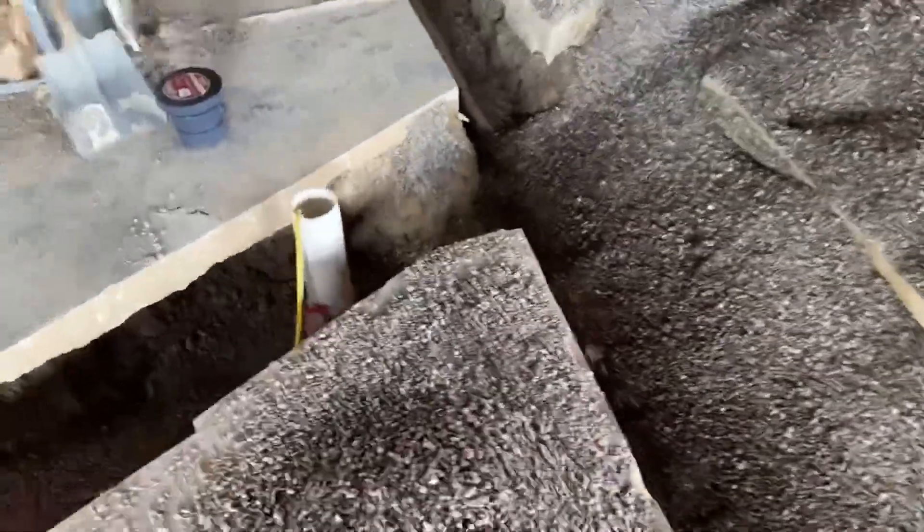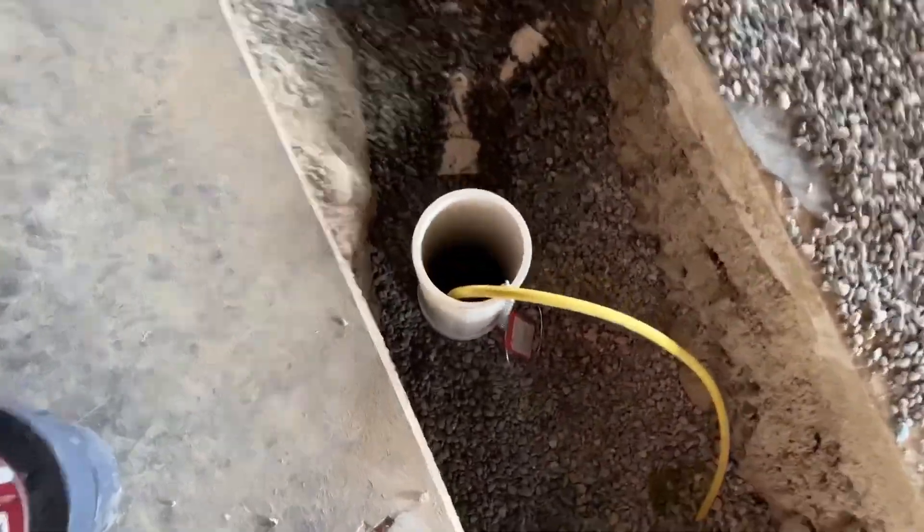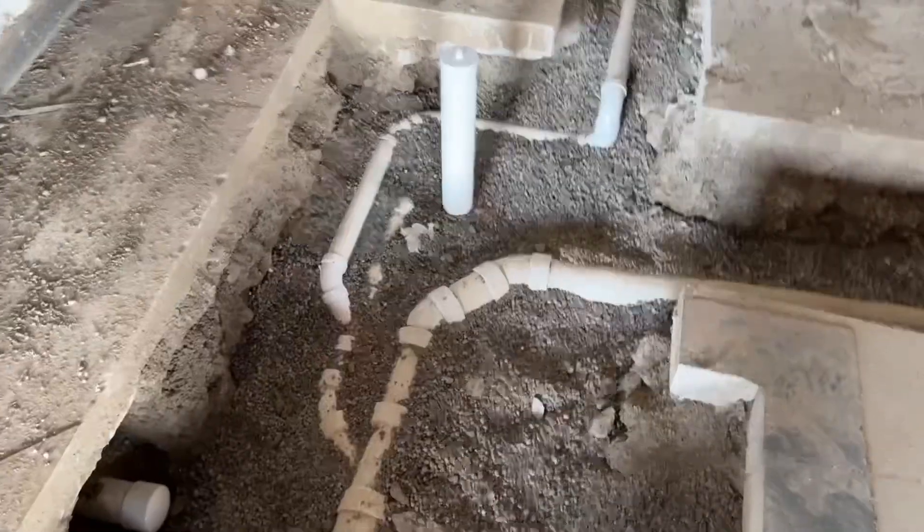First thing is this is a clean out where it ties into the main line that leads out to the city sewer — sanitary line, I should say. We put a balloon in it, blow up that balloon, and that plugs that hole.